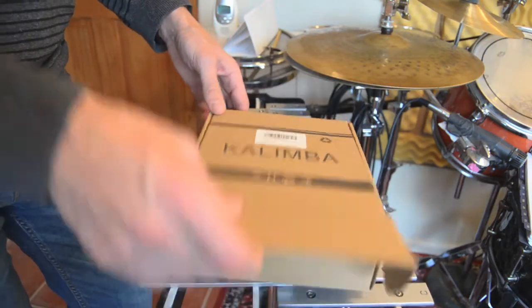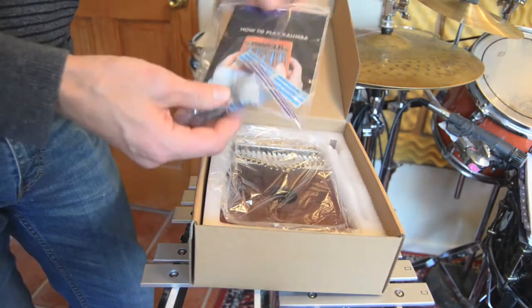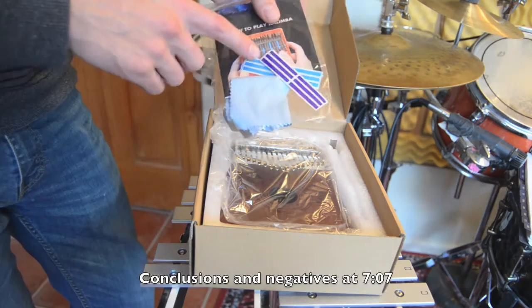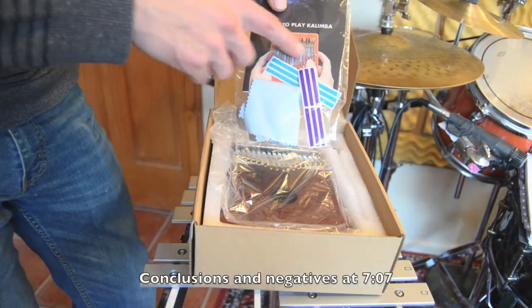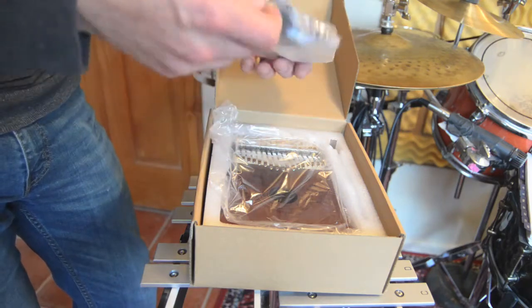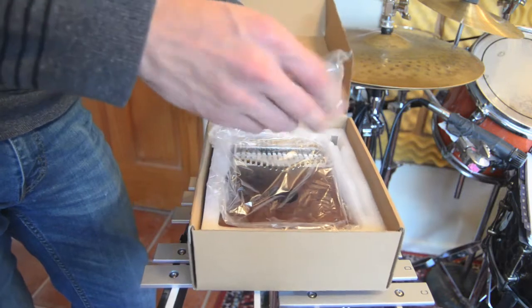This is the box it comes in. Inside the box there is a bag. In this bag there is what looks like a manual of how to play the kalimba, which I'm not really going to look at. There are some stickers, which by the picture on the manual is maybe so you can keep track of where the notes are more easily. There is what appears to be a microfiber cloth.